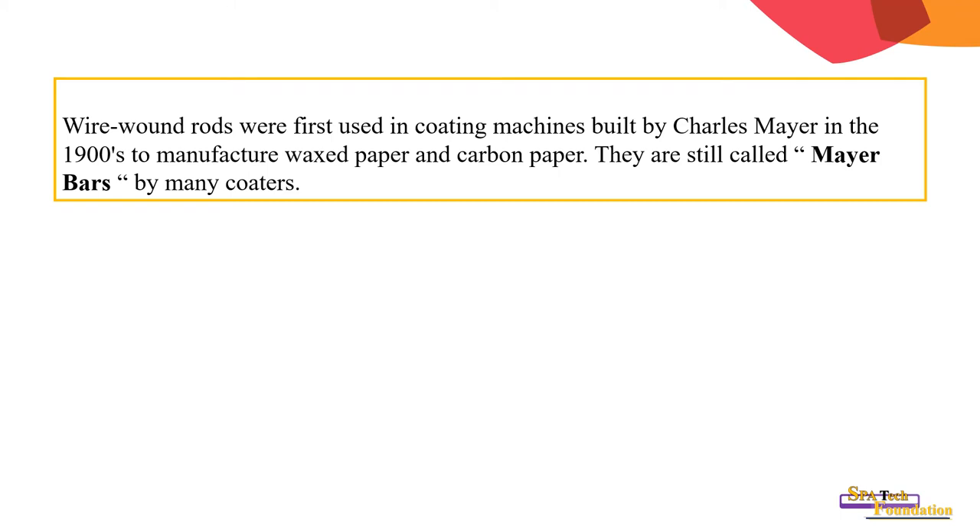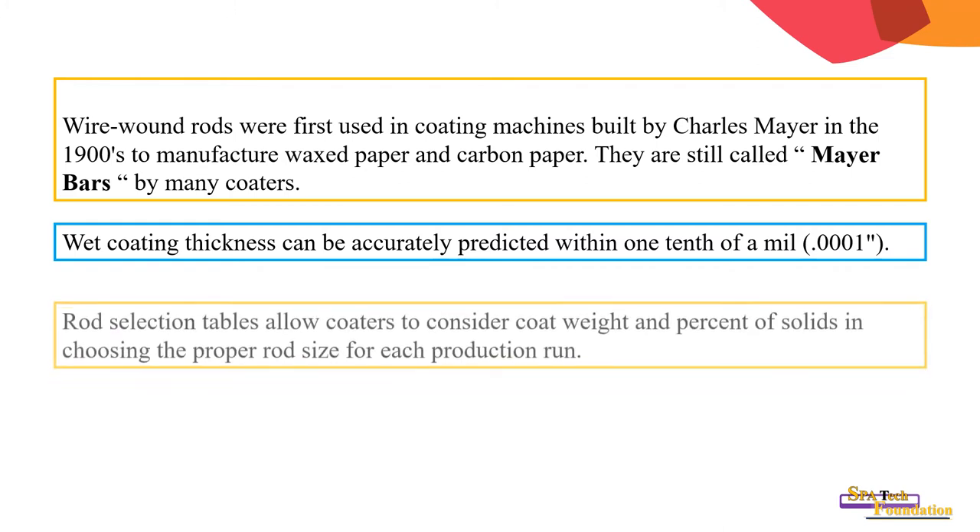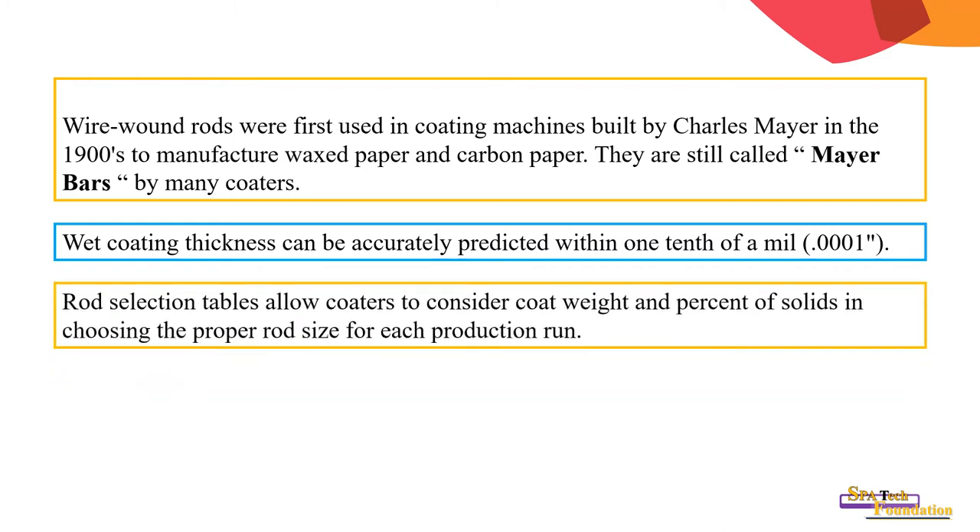Wire-wound rods were first used in coating machines built by Charles Meyer in the 1900s to manufacture wax paper and carpet paper. They are also called wire bars by many coaters. The wet coating thickness can be accurately predicted within one tenth of a mil — that is 0.0001 inch. A rod selection table allows coaters to consider coat weight and percentage of solids when choosing the proper rod size for each production run.